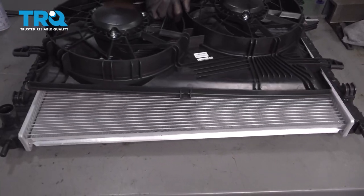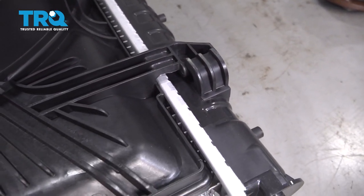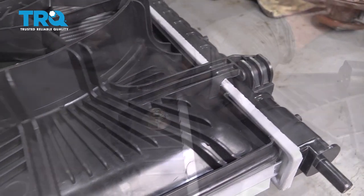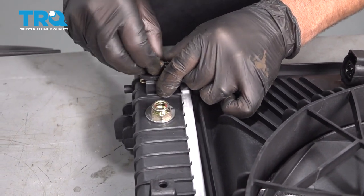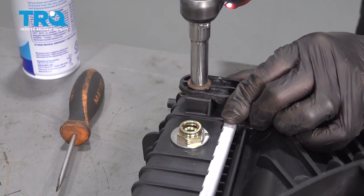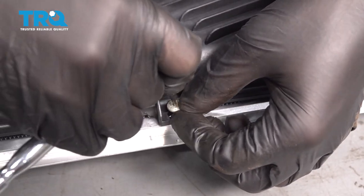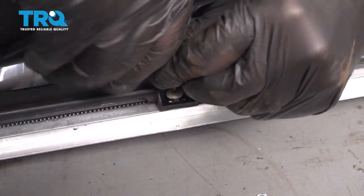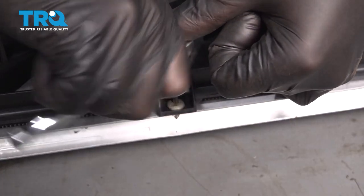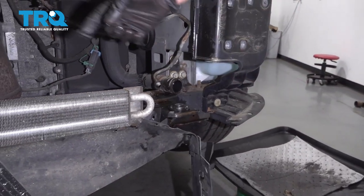Take the fan and slide it into position right here. Do the same on the other side and just slide it down. Now install the bolts, get those lined up, and tighten them down. Now take the screw and tighten it down — snug it up and do the same on the top. If you have any of these grommets, put those in on both sides.